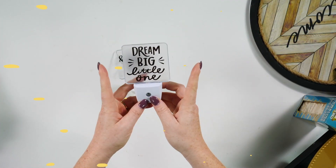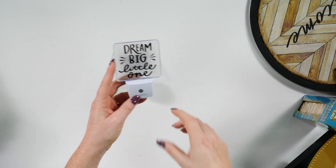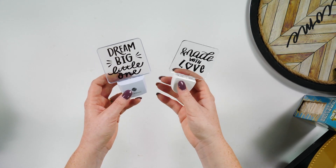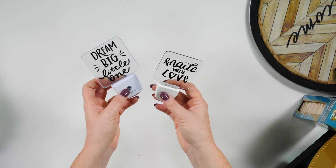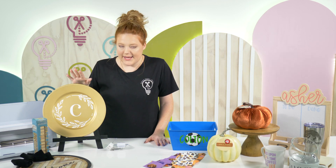Another hot ticket item at the Dollar Tree are these tiny little LED night lights. We've just added some black permanent vinyl on them, and you could put any design that your heart desires, plug them into the wall, and you're good to go. It's a super easy craft to make and really fun.